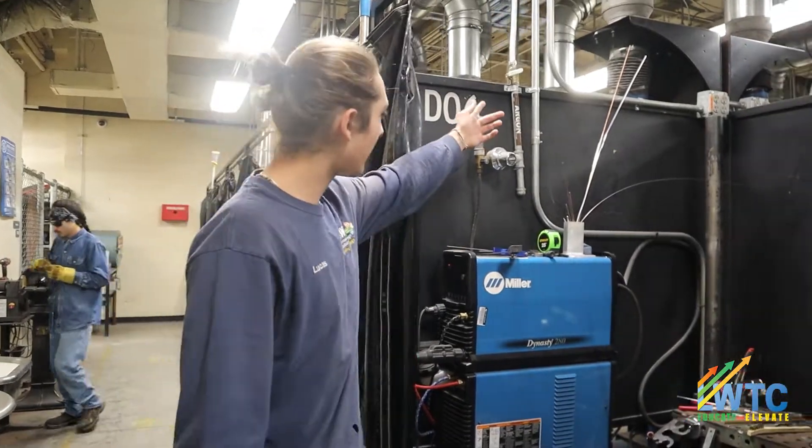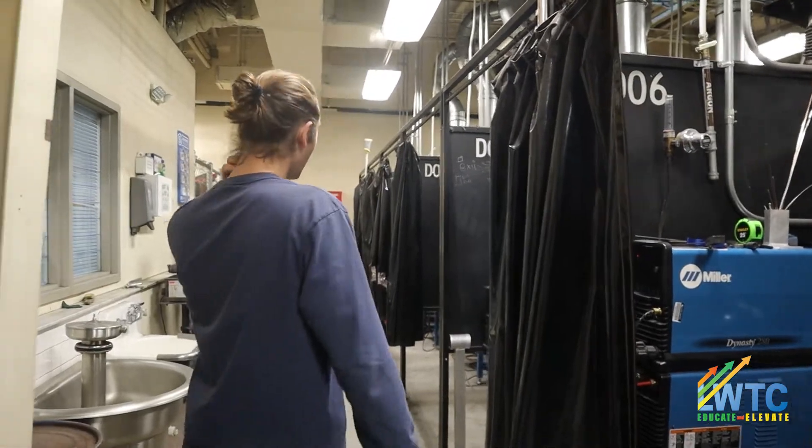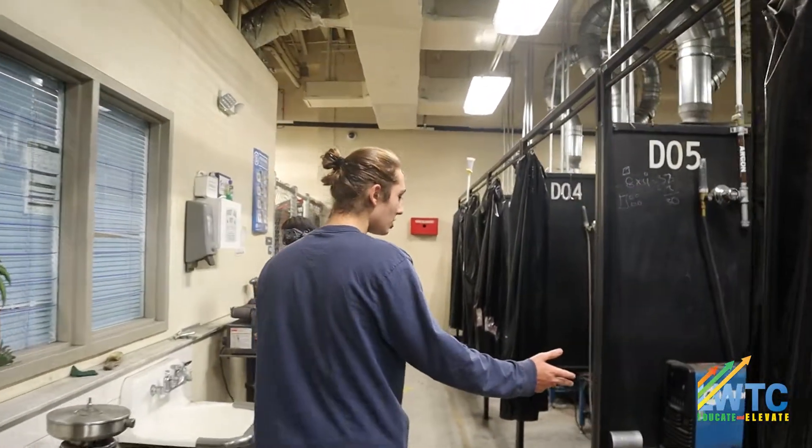This is the TIG machine. We have the gas for it, the shielding gas, and his hood and all that. He shares it with a student. All of these are TIG machines.